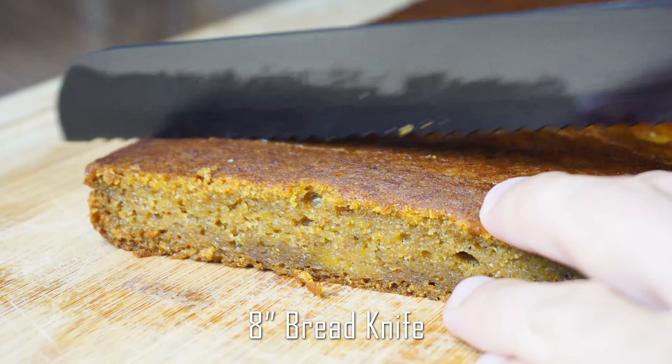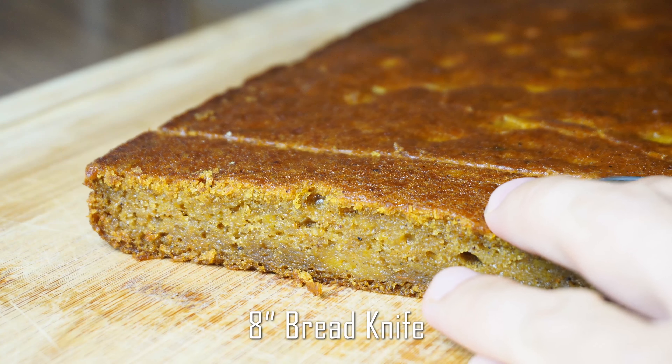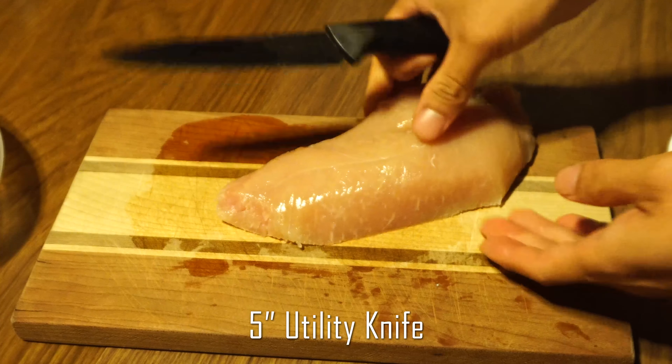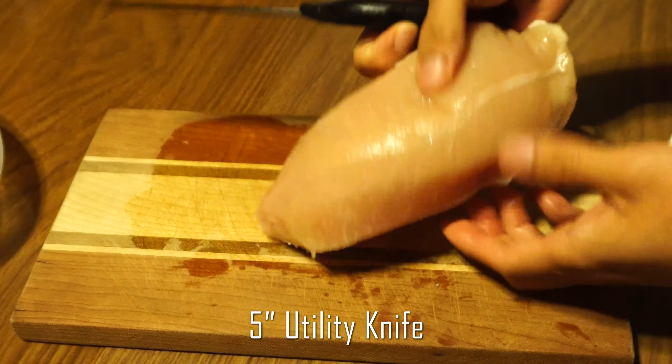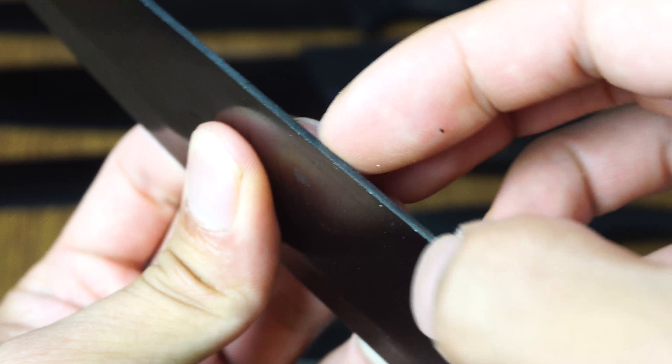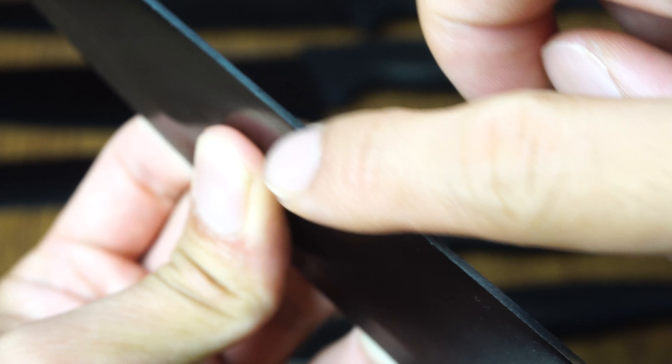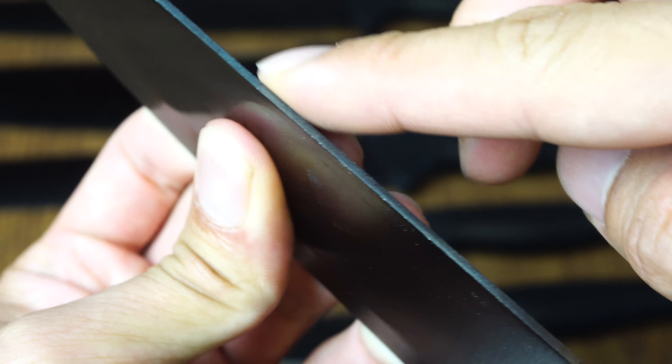The knives are all very sharp out of the box and no sharpening was needed for first use — just make sure to rinse them beforehand. Each knife cuts smoothly and evenly without necessitating a lot of force or wasted movement. One thing I did notice is the back side of the longer knives have hard edges, which feel sharp to the touch but aren't fine enough to cut your skin.